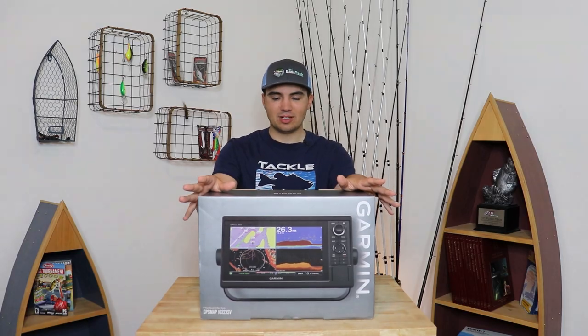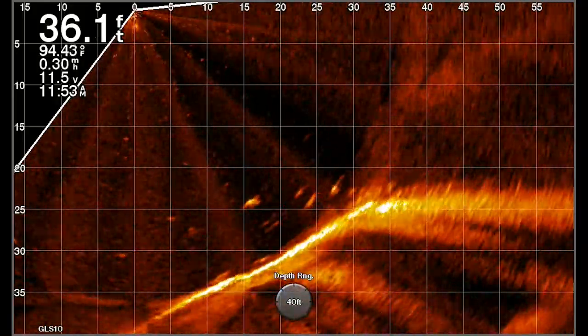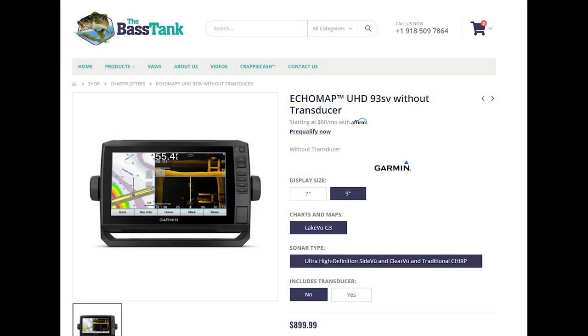The reason I went with this unit is because it is the least expensive unit that still allows you to record the screen. This is really important for my videos because I need to show what's happening underwater. Unfortunately that means it comes in at a higher price point. There's a 93SV — a 9-inch screen that comes in at a lower price point — and that's the one I would have gone with if I could record the screen on it, but I can't, so that's why I went with this one.